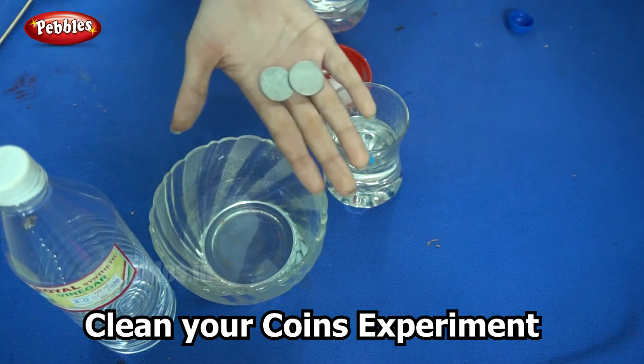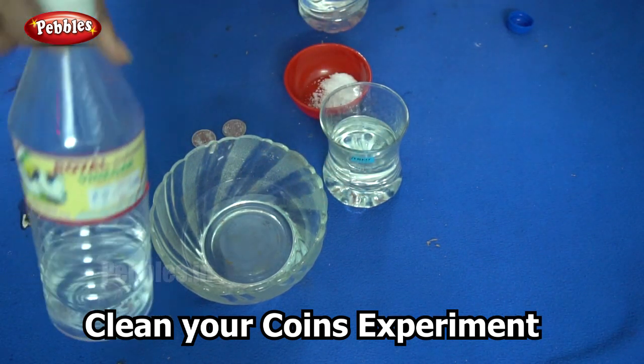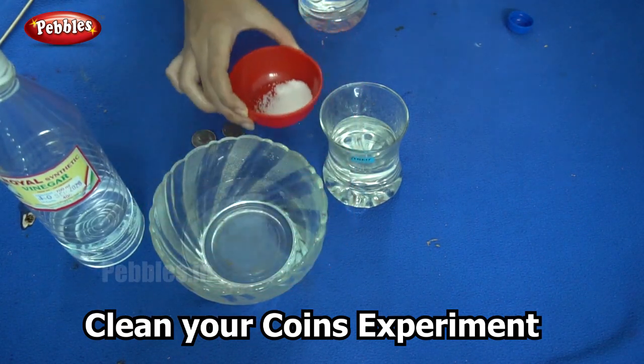So now you know how to clean your coins. All you need is some vinegar and salt, and you also know the science behind this experiment.